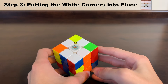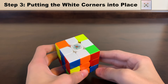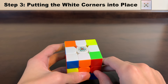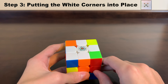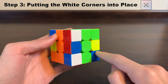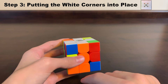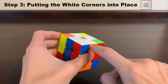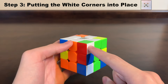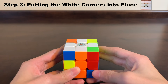Our final step to complete the white side is to get all the white corners in the right places. This step will be the easiest if you keep the white side on top the whole time. The white corner pieces can be in one of four different places: on the bottom layer around the outside, on the bottom of the cube, on the top layer facing the top but in the wrong place, or on the top but facing the side. The easiest ones to work with are when they are on the bottom layer around the outside, so let's start there.